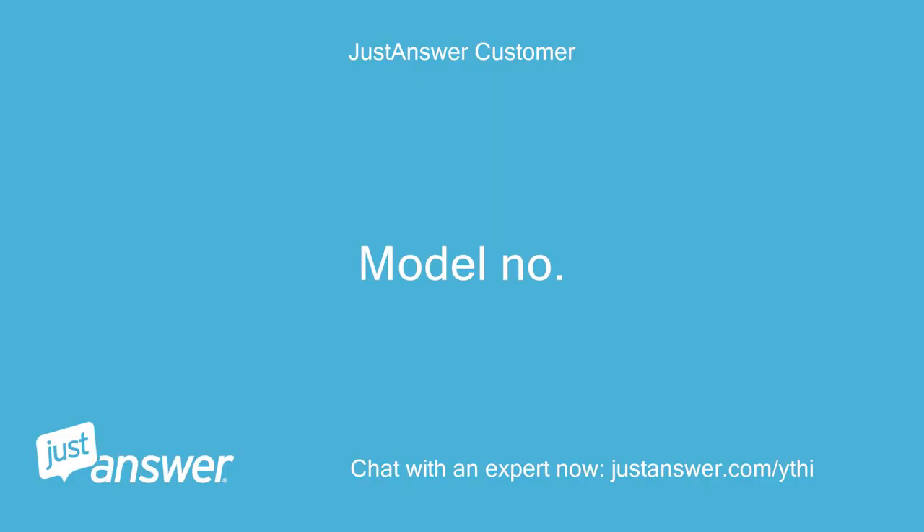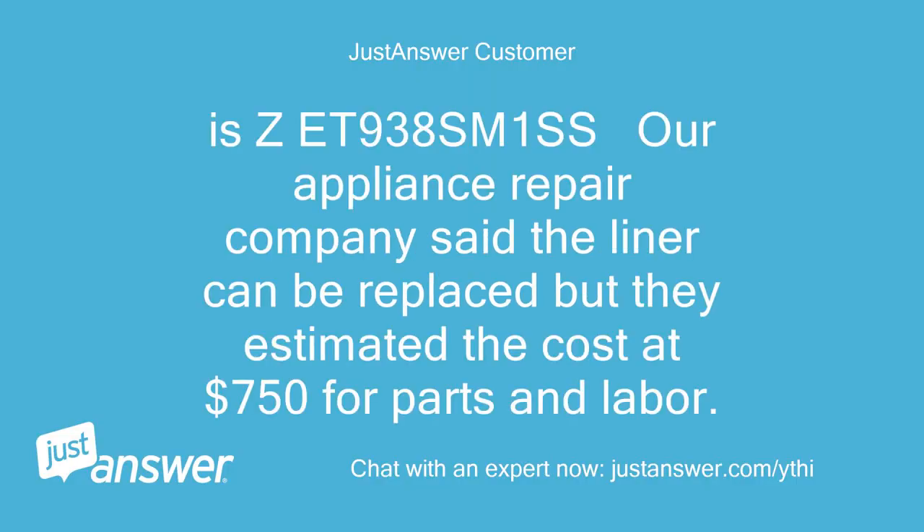Model number: EZET938SM1SSR. The appliance repair company said the liner can be replaced but they estimated the cost at $750 for parts and labor.